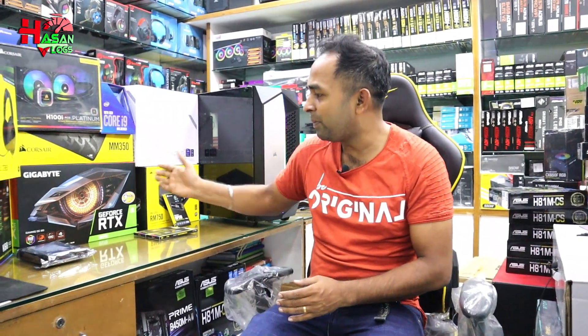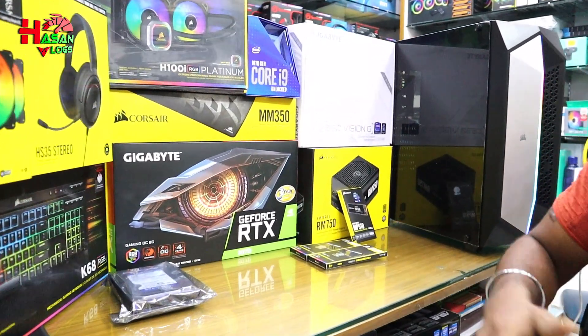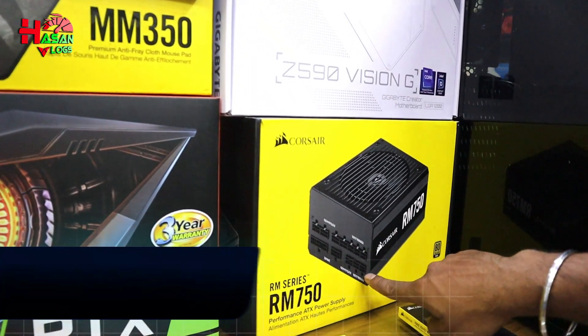I will show you about the power supply. The recommended power supply is the 650W. I will give you the RM series — the power supply is the RM750.